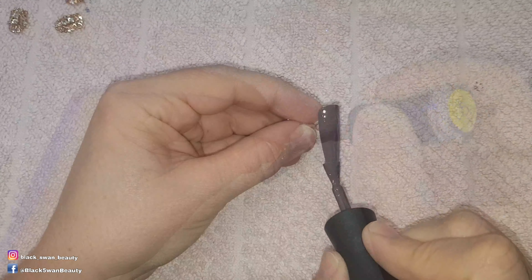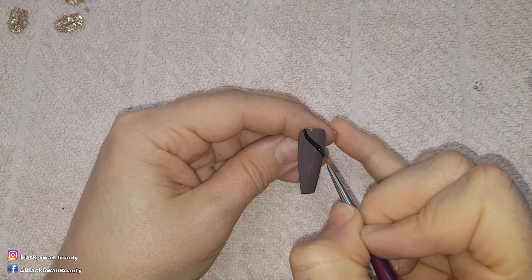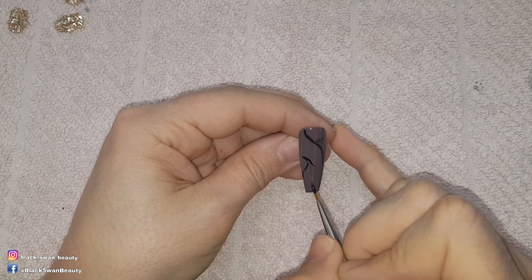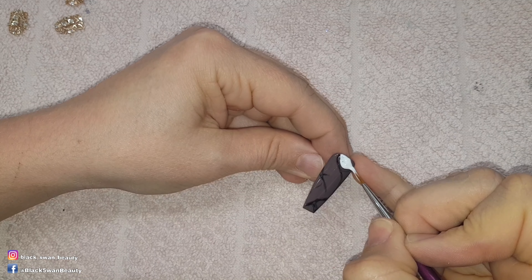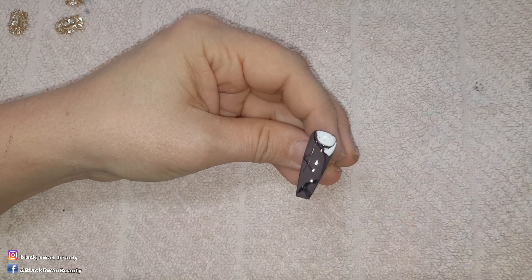I've applied two coats to all the nails and cured them, except for the nail that I'm doing the marble design on. For that nail I'm painting random black lines into the wet layer using Perfect Black by Madame Glam. Then I'm going in with Perfect White and painting around the black lines — because the gel polishes are still wet the colours should melt together and cause a marbled look.